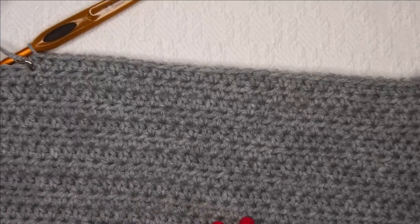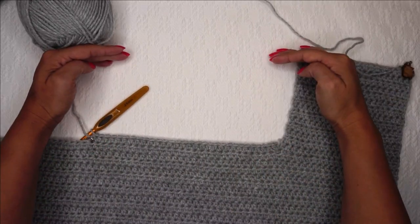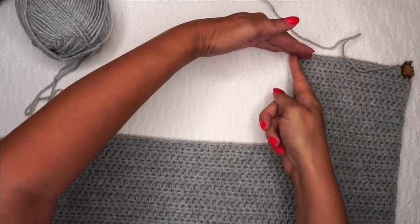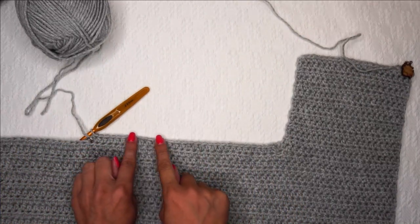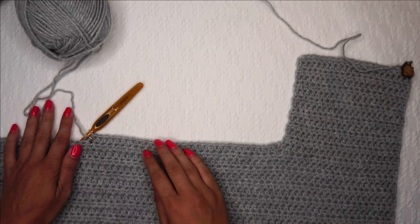So now I am going to complete these rows until I have a total of 46 here as well, so it's going to end at the same place the left panel ended — but there's going to be a slit right here, and that's going to be our armhole. I'm going to continue my half double crochet rows until I get to the end, and then we're going to move on together to do the right panel.